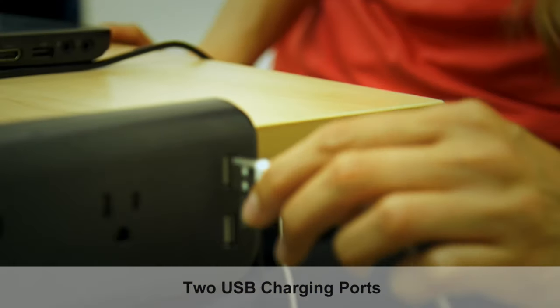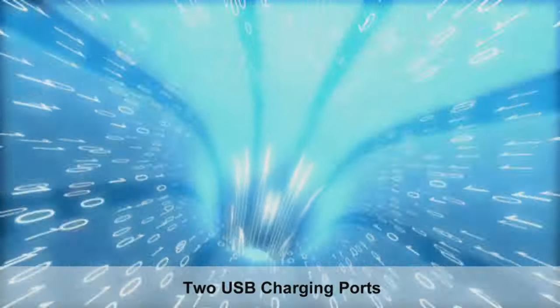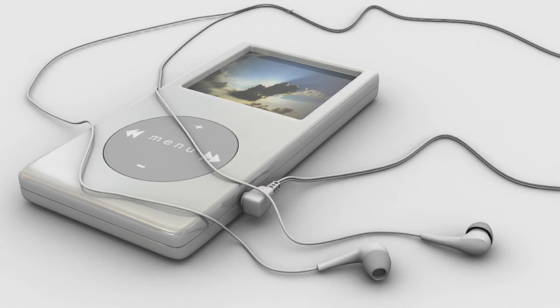Two USB charging ports deliver 2.1 amps of power to charge the most demanding devices, including tablets, smartphones, and MP3 players.